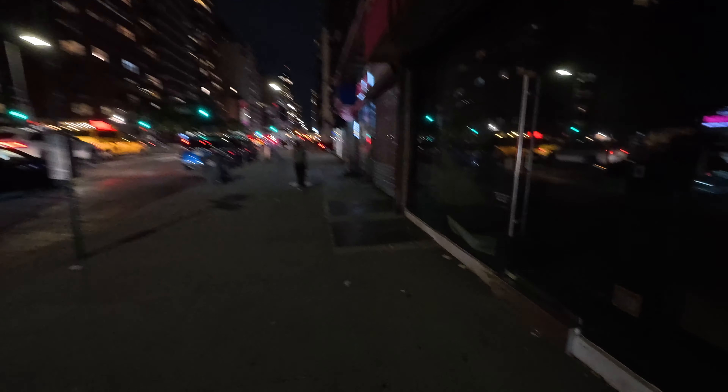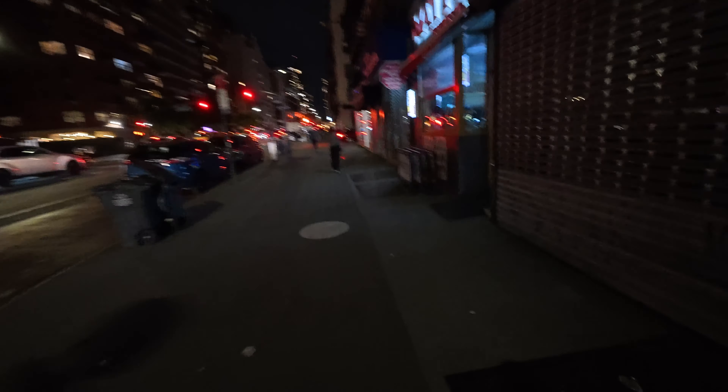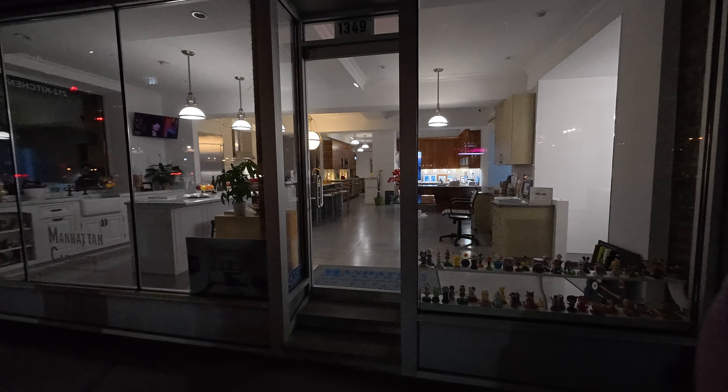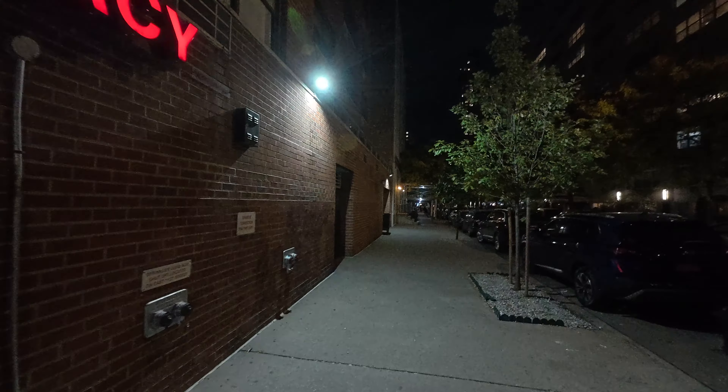We're gonna do some more testing — gotta get down to the nitty gritty. There's a feature where you can have sport stabilization versus a setting called day stabilization. It was on day — obviously it's not day, it's night — so I put it on sport. Let's see if that works. Bright store, transition to the dark... and now it's vignetting! DJI, I love y'all, but what's going on with this update?